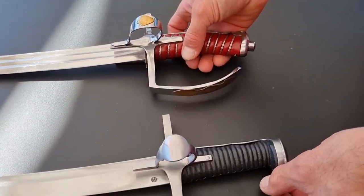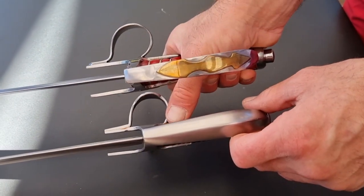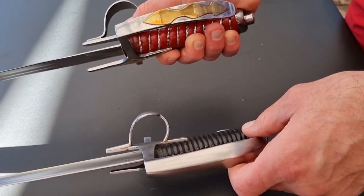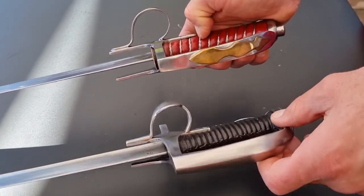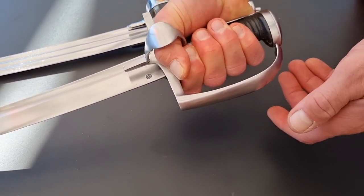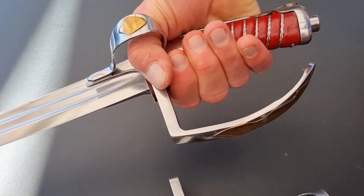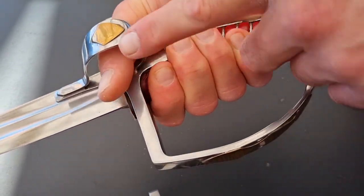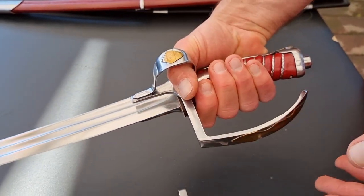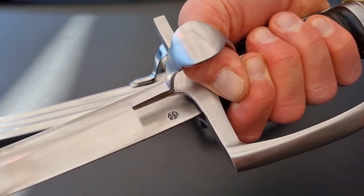Another thing people brought up is the placement of the thumb ring. Looking at them side by side, you can tell this thumb ring ends a bit lower on the handle, whereas the Cold Steel one loops almost back up to the cross section. Does that make a difference? Now that I have both for a side-by-side comparison, yes it does. That is a much more comfortable grip. It's a struggle to form the iron key that grips the handle on the Cold Steel — it's still functional, but having that loop end lower rather than back up high certainly makes a massive difference.